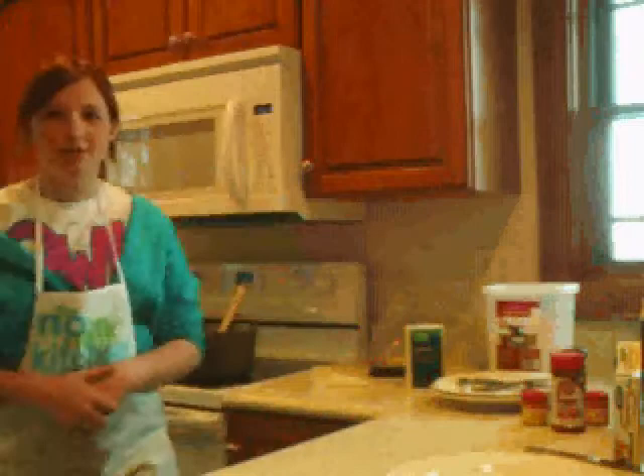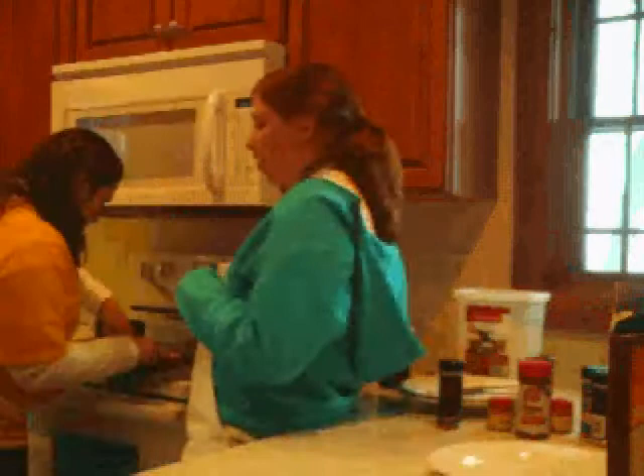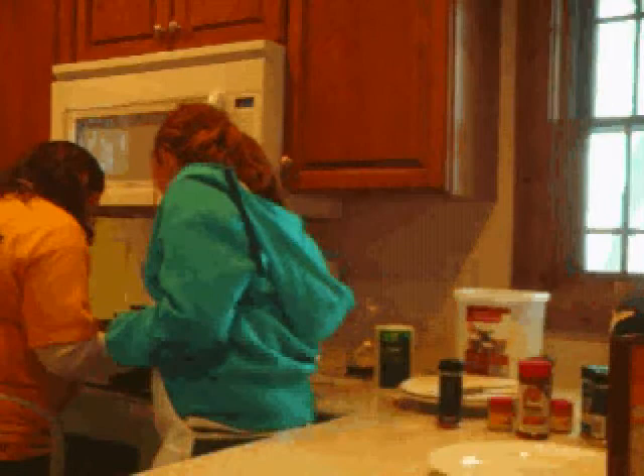So then you just wait for your chicken to get done. Now that your chicken is all done, first you need to make sure it's actually done — check the inside by cutting it open with a butter knife or something. If it's all white and no pink inside, then it's done.